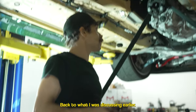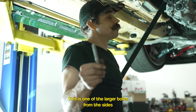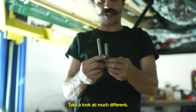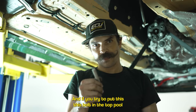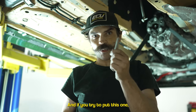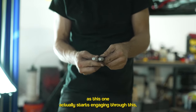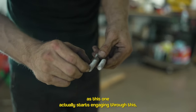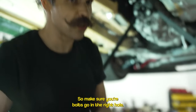This is one of the larger bolts from the sides, and this is the bolt from dead top — they are much different. If you try to put the top bolt in the side hole, you'll crack the block. If you try to put the side bolt in the top hole, you're not going to have nearly enough thread engagement. Make sure your bolts go in the right holes.